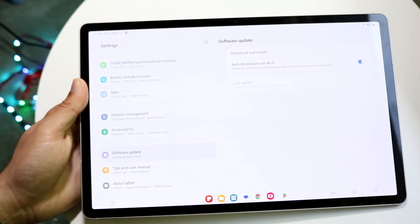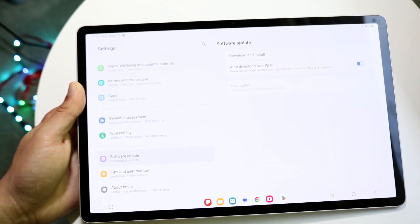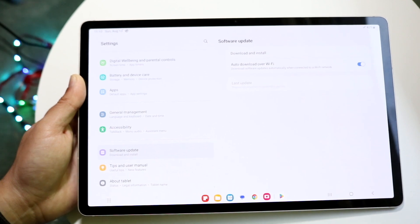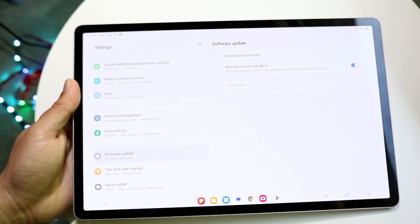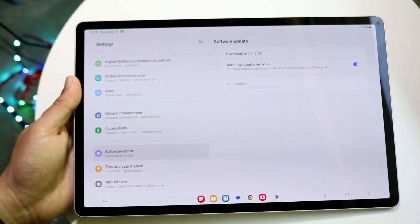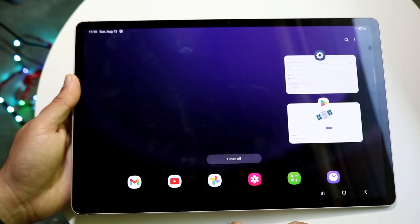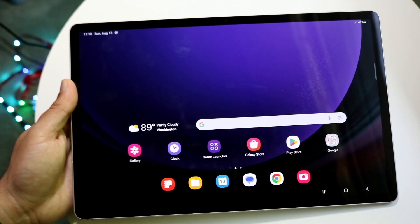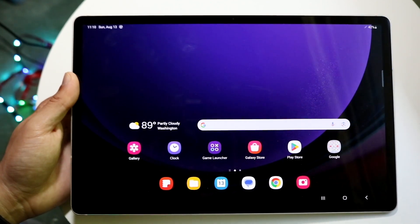One important thing I'd recommend is going to Software Update and clicking Download and Install to get the latest software version. This will keep your tablet as up to date as possible, giving you new features, more stability, and improvements. Also, every once in a while, tap the three lines and hit Close All to close out all background applications and free up memory.